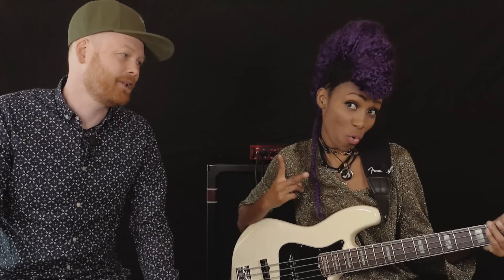Hey, we're here at NAMM 2016, and we're here with Nick West. We've done a TonePrint for the Spectracom Multiband Compressor — so how do you like it?